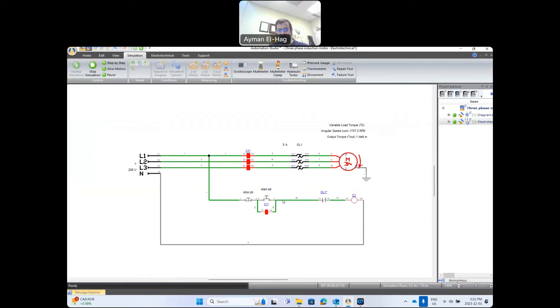The start push button returns to its normally open state, but it doesn't matter — the power now flows through the normally closed stop button, through the closed auxiliary contactors, through the normally closed overload contact, and back through the relay. To interrupt the circuit, click the stop push button. This opens the circuit, de-energizes the relay, and all C1 contactors open. The motor, which was running, now stops. That is how, with a very simple circuit, we can start and stop an induction motor.